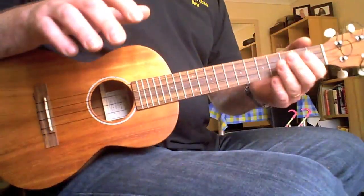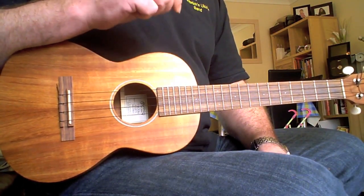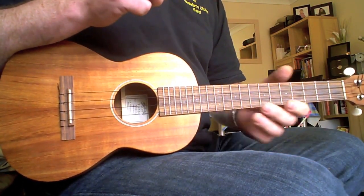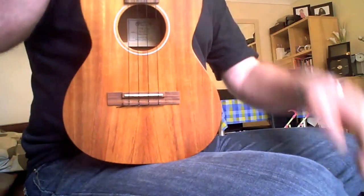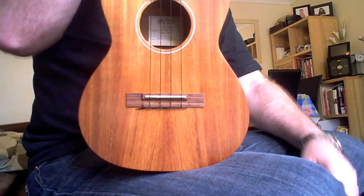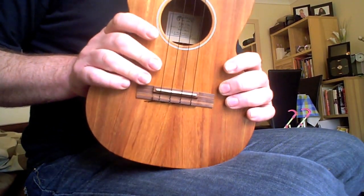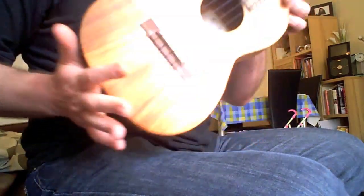Hi folks, time for another ukulele review video, to complement those that are already written up on Got A Ukulele. This is the Martin T1K Tenor Ukulele, a standard tenor shaped uke in solid colour, and it's really rather nice.